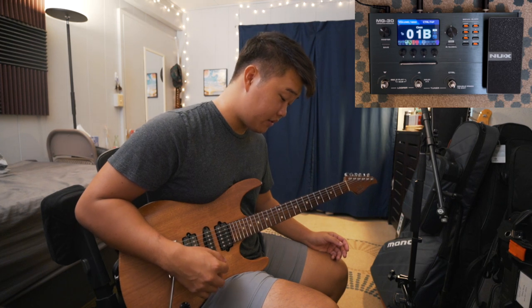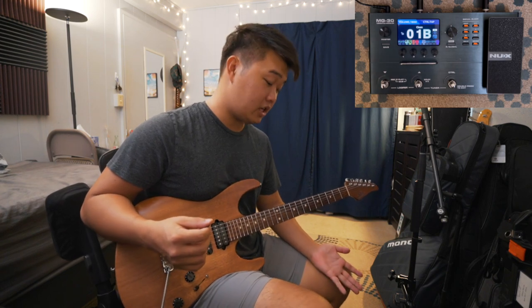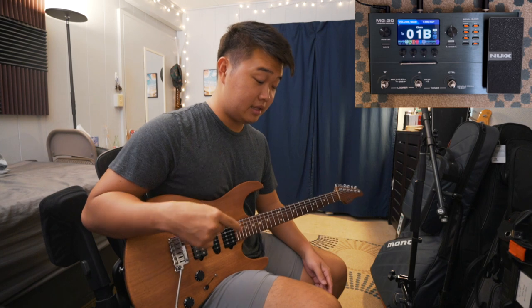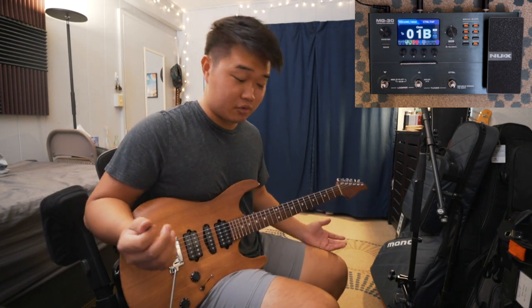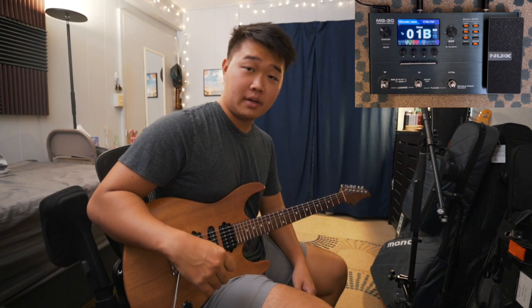That's pretty much how I use this pedal. Again, I wish the tap tempo was global so I wouldn't have to tap it in every time I change the patch. If there's anyone more knowledgeable on these units, let me know — maybe I'm doing this wrong. That's a quick run-through of how I set up this pedal. I'm going to go ahead and pack everything into my bag and get ready for my gig.